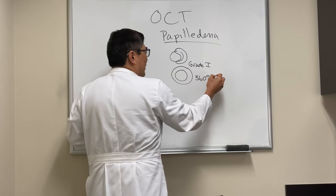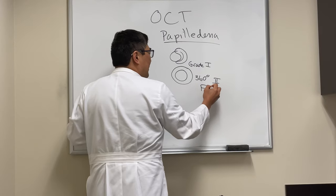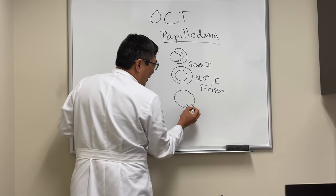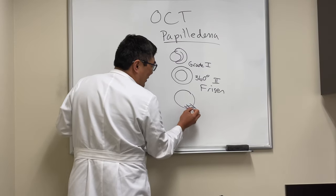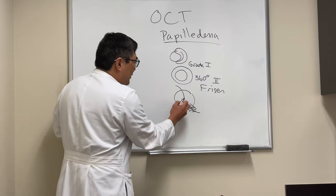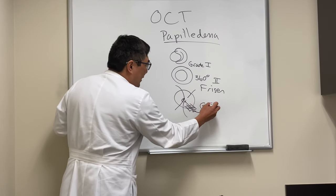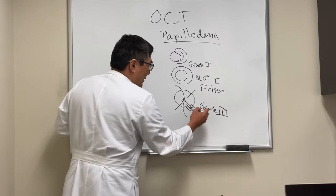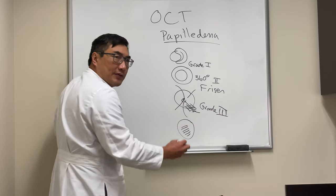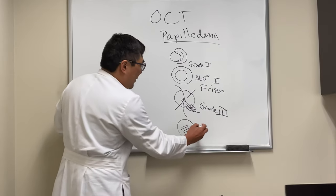In grade two the halo is complete at 360 degrees. Then you start getting obscuration of the nerve fiber layer, where it begins to block blood vessels. If there's obscuration of a blood vessel as it crosses the disc margin, that is grade three — it has to be a major vessel. By grade four, you have obscuration of the central vessels.